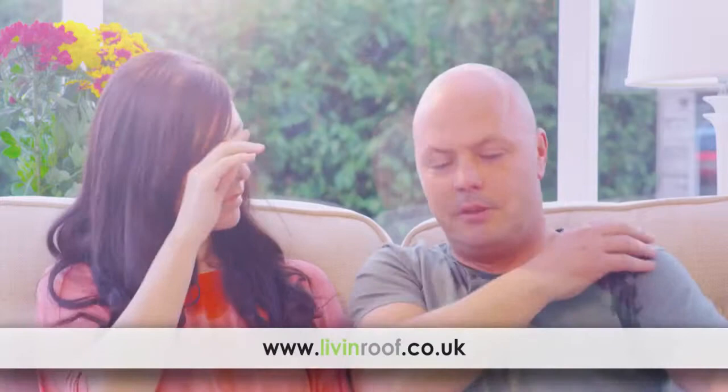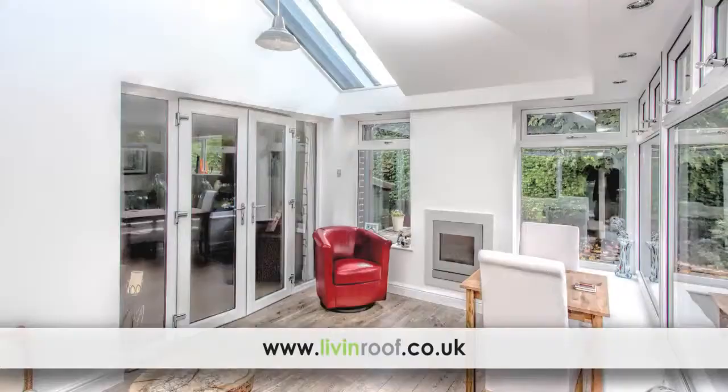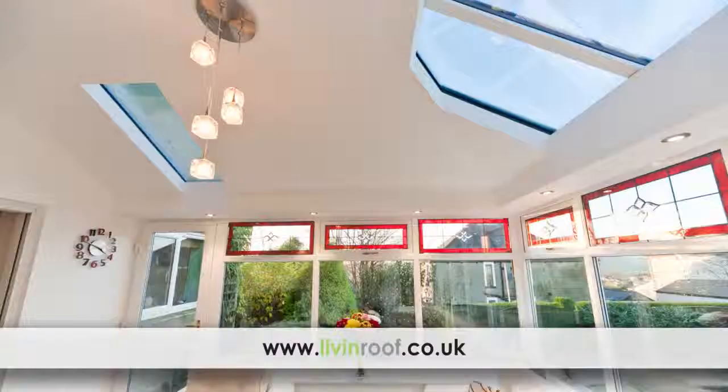Tired of your old conservatory roof making it too cold in the winter and too hot in the summer? Replace it with a fully insulated live-in roof to give you a stunning plastered ceiling.